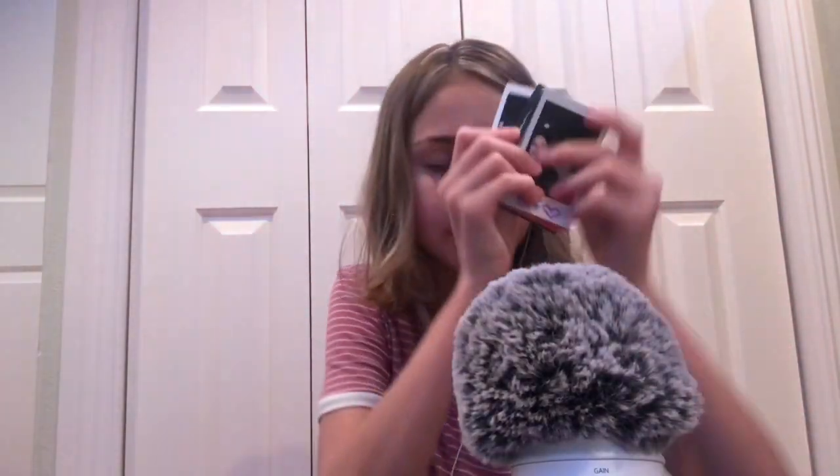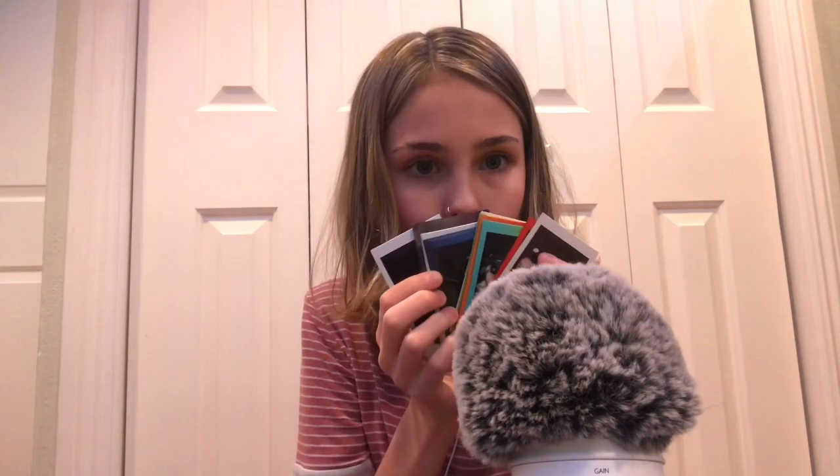So yeah, I have all of the photos right next to me, so let's get into it. I'm going to start from the back.